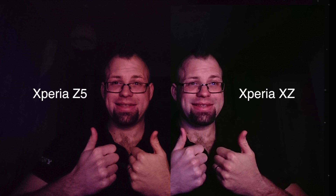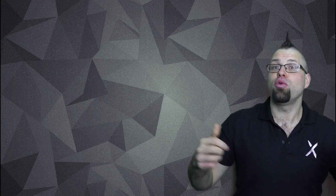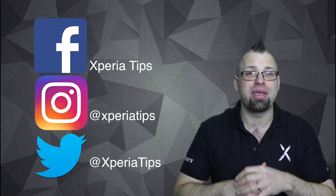How did we do? As you can see, the Xperia XZ camera benefits massively from having that laser autofocus on it — you get a sharper picture, less noise, and much better colors. And speaking of color, don't forget to stay tuned for part three of this video series, where we look at the dedicated color sensor. Click the subscribe button down below, and you can also like Xperia Tips on Facebook, follow on Instagram, and also on Twitter. I'll see you next time for some more Xperia Tips.